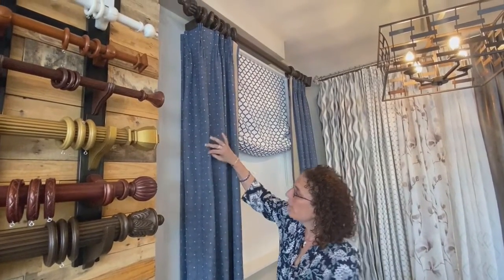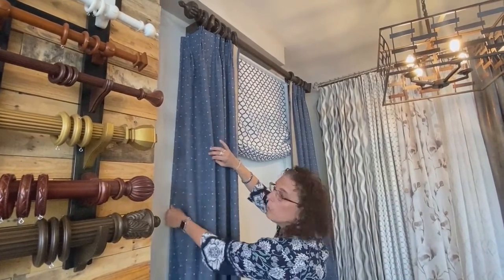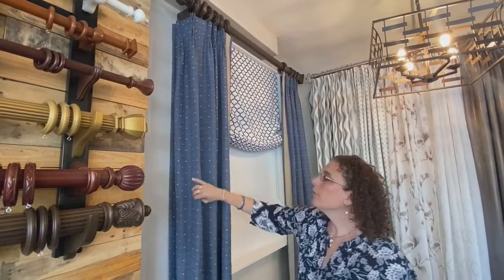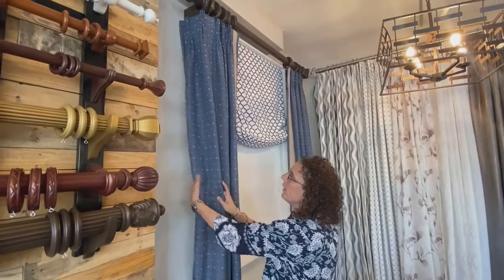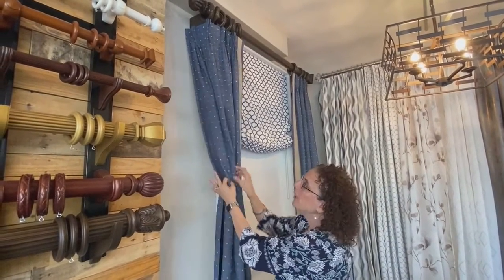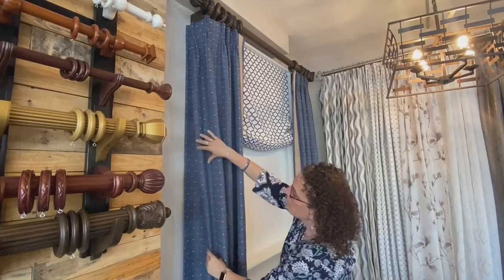The last thing I wanted to mention was on custom drapery panels we have what we call a return, which is the fabric that goes back to the wall. A lot of times when you're purchasing ready-made curtains you don't have that, so when you're standing on the side you kind of get that big gap. With custom, we have a return that goes right to the wall, so when you're looking from the side it's a nice finished look.